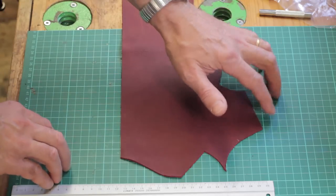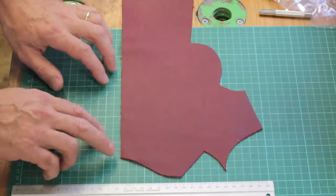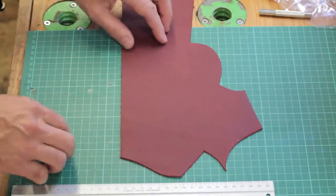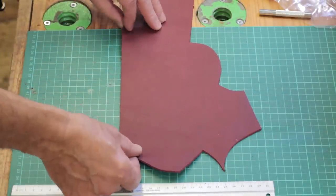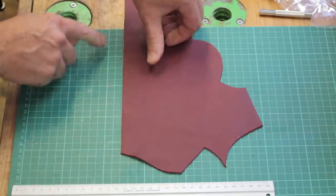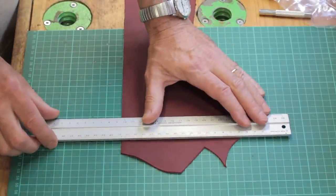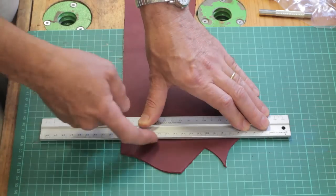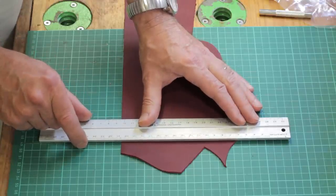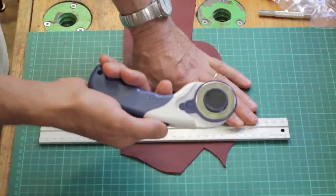I'm using one of these self-healing green cutting mats and I find they're really useful for two reasons: they don't blunt your knife when you're cutting, and they've got grid lines on them which are really useful for lining up things, particularly for lining up right angles. For example, I can line up this piece nice and straight along there, then get my ruler and line it up with the grid lines the other way so I know I'll have a nice sharp 90-degree corner.